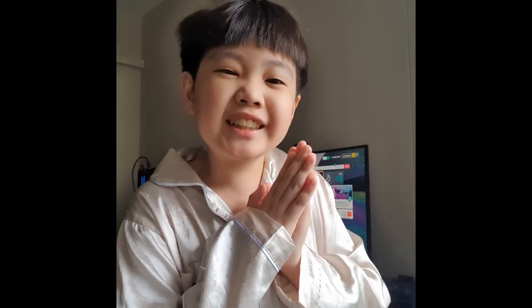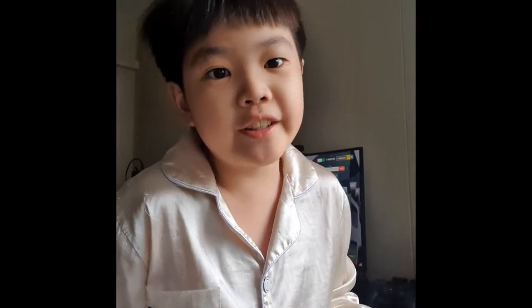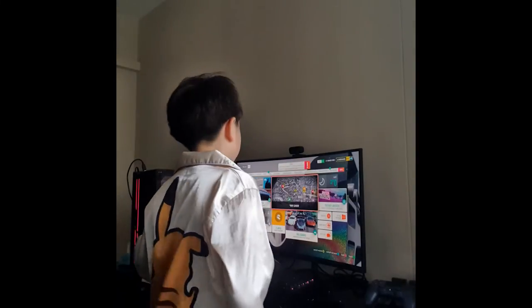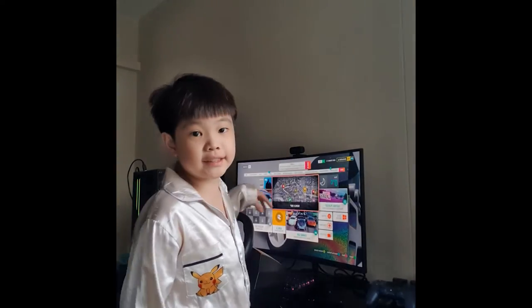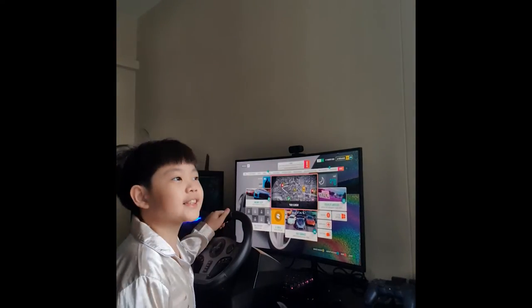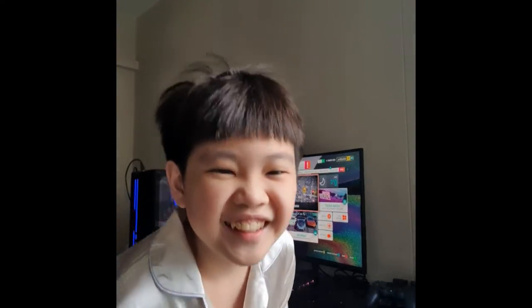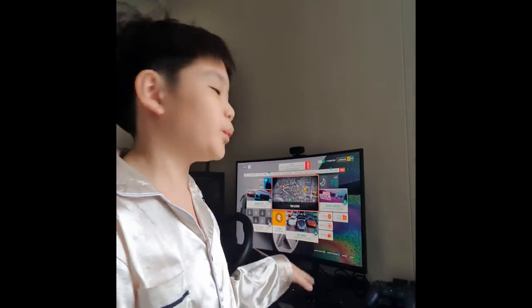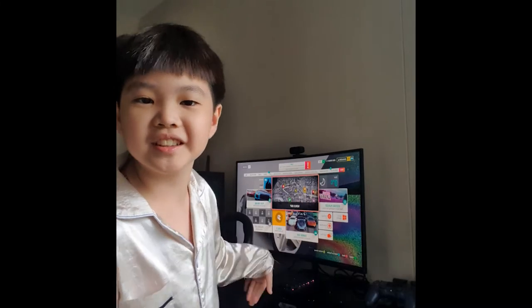Alright guys, we are back and I've set everything up! But the sensitivity isn't quite finished and the settings are very hard to configure. We're going to play Forza Horizon 4 — I don't have 5 because I'm broke. I have this wheel; it's like a beginner's wheel.